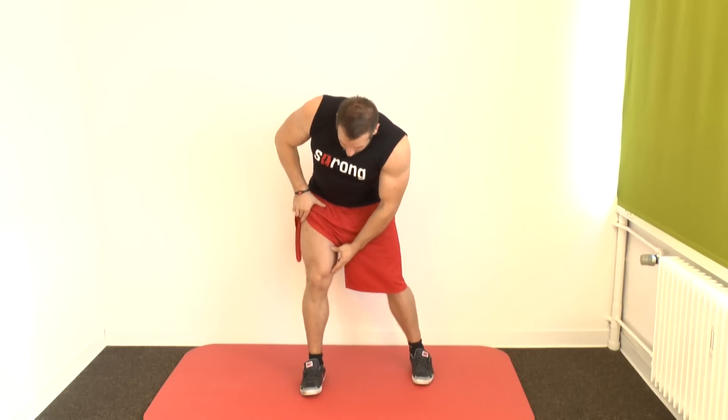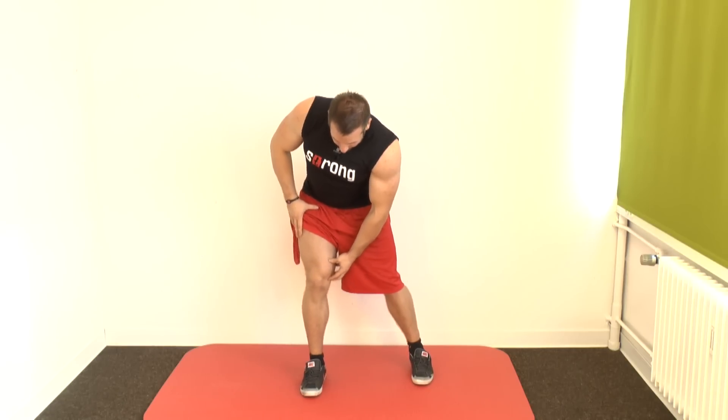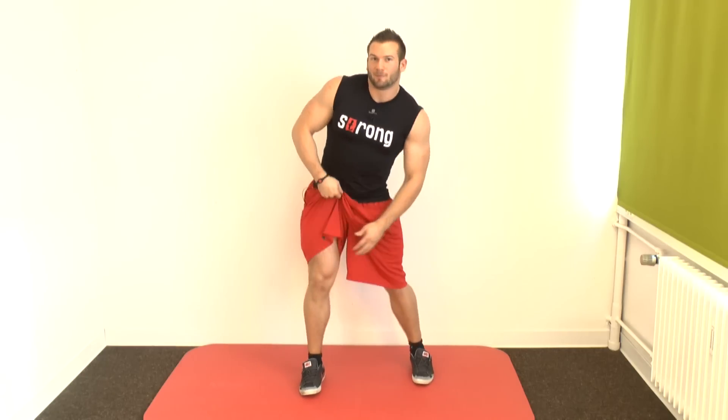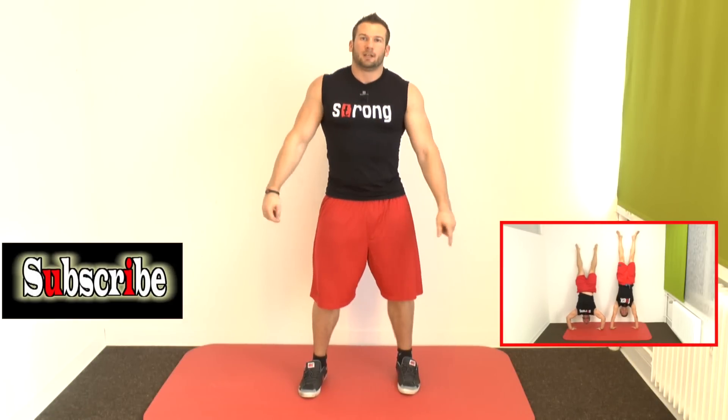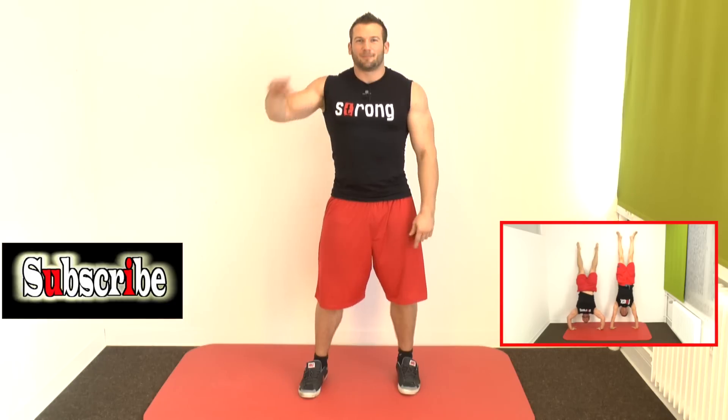That's what we're going to do: strengthen it to bring your knee inward. We're doing the opposite of bow leg training here. If you like the video, hit the like button, please subscribe, and here you can watch one of my other videos. See you next time, bye bye!